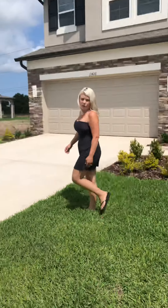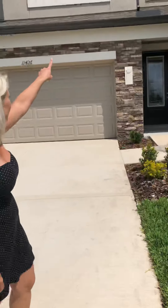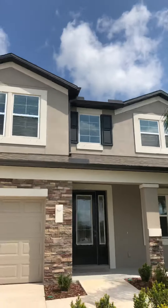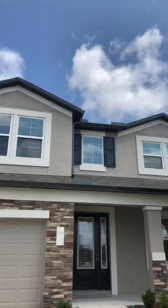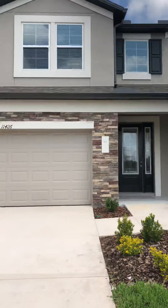One thing we did notice, which is marked on the inside, is this window right up here. It has some paint or scratches on it at the top, so that definitely needs to be fixed — either repaired or replaced.